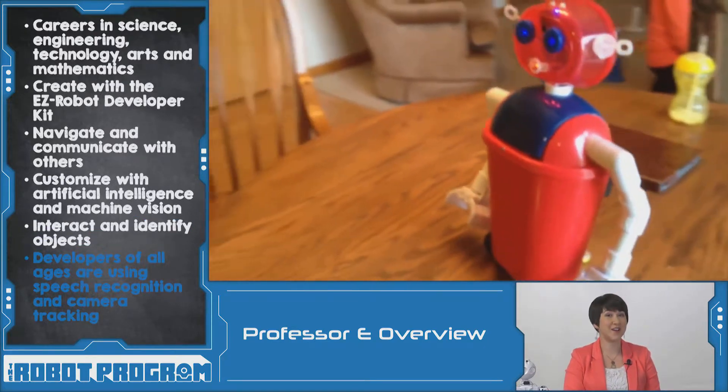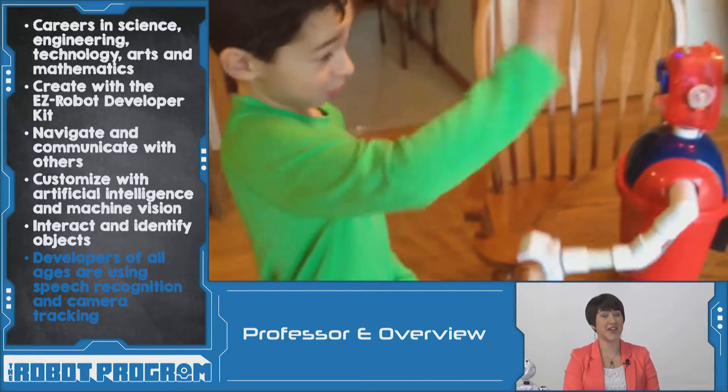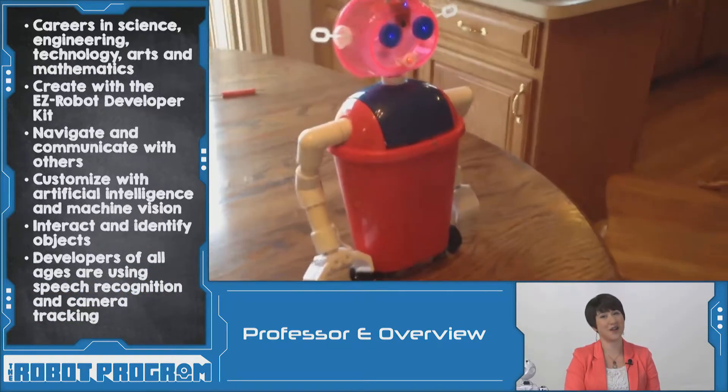This might be the world's youngest EasyRobot maker. Hunter built this robot out of a trash can and the EasyRobot developer kit. It has speech recognition and even uses the camera to track objects. Way to go Hunter!